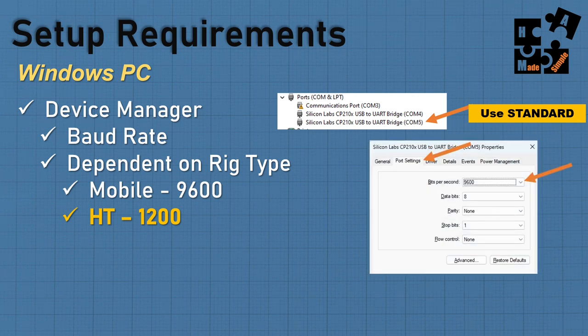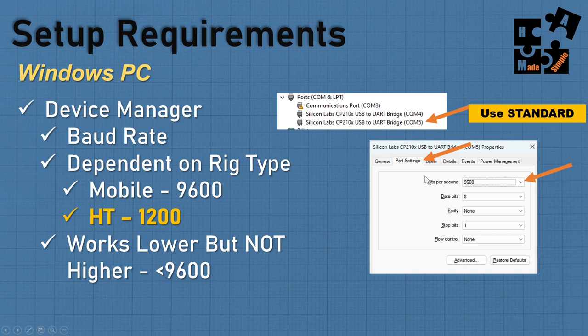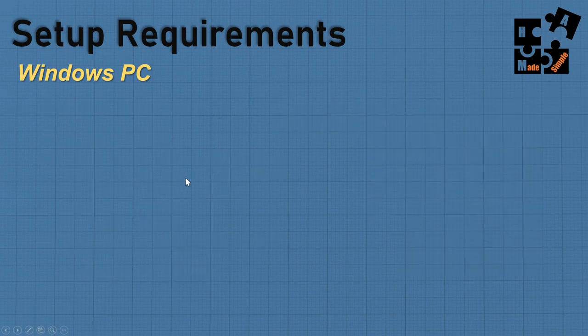To set the baud rate, double-click on COM port 5 (the standard one), go to Port Settings, and choose 9600 for your mobile rig or 1200 for an HT. Here's something important: since I'm using both my rig and my HT, I set it at 9600. The baud rate can take that speed and go lower — so 9600 works for 1200 transmissions. But if I set it at 1200, my mobile rig wouldn't work. It can only take the higher number down.